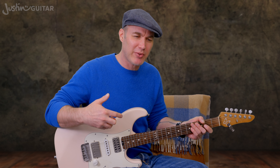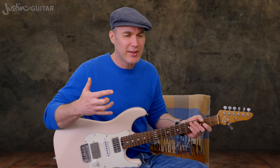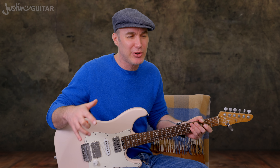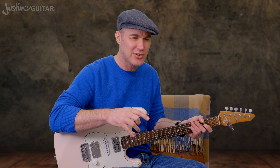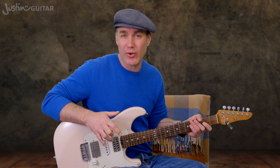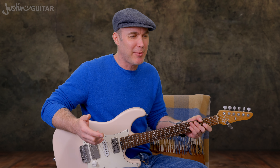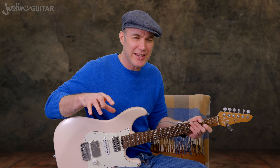As you get better at playing over chord progressions and targeting the moving home notes, your playing will start to sound more melodic because your lines fit with the chord progression — which is generally what happens when somebody's singing. They're mostly singing notes from the chords as the chords change. When you do that in your improvising, it sounds more melodic, more like you're playing in the band instead of on top of the band. Part of this journey is learning to listen to what you're doing and its effect with everything else going on.